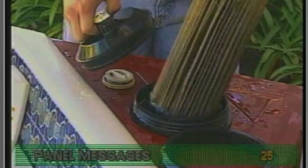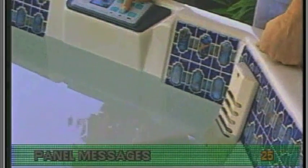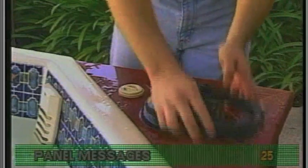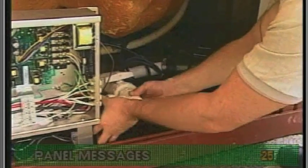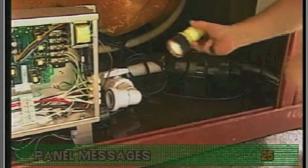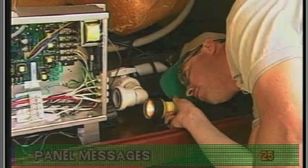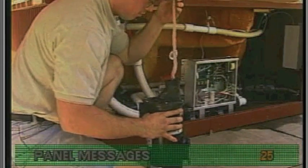Next, remove the filter cartridge and run the spa to see if O-H occurs again. This may take five or ten minutes or possibly even longer. If no overheat occurs, replace the filter with a new one. Should O-H show up again and you have checked for adequate pressure at the jets, look inside the heater for proper element alignment or possibly debris lodged in the heater. If you don't have normal pressure at the jets, the pump itself may be clogged with debris or may be defective.